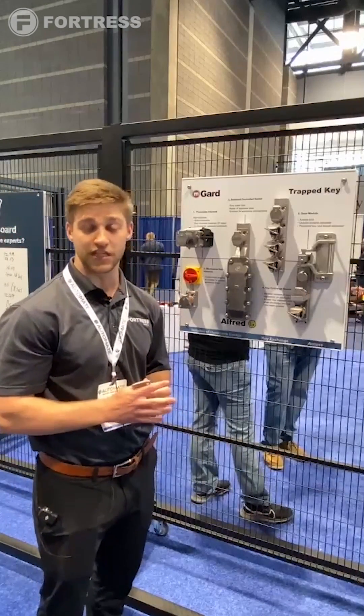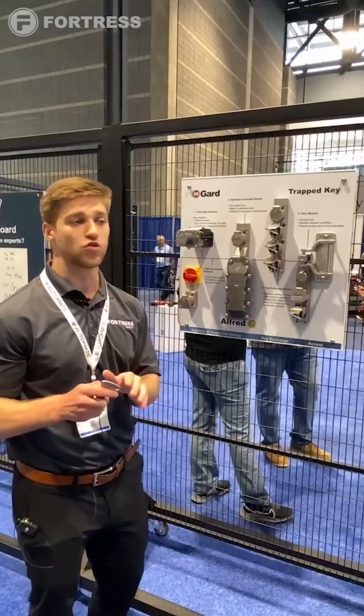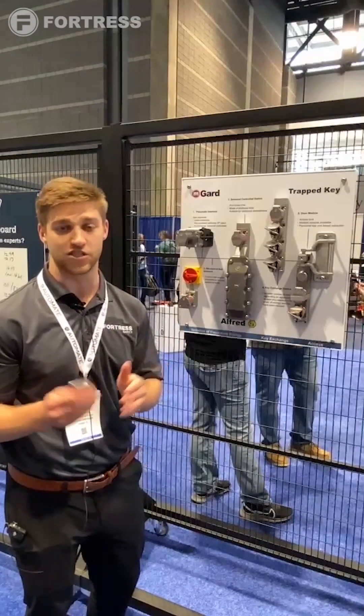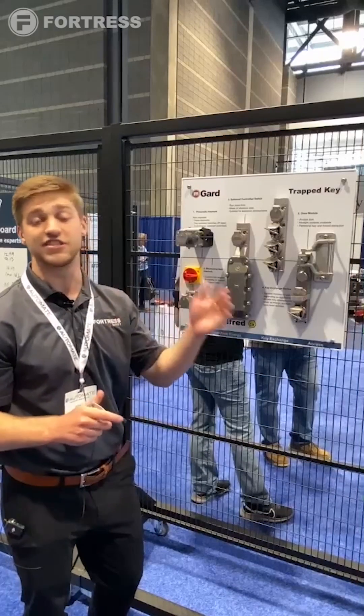What we wanted to display here with this board is just showing all of our products working together to complete a full, well-rounded safety system — eradicating all different hazards in different sequences.